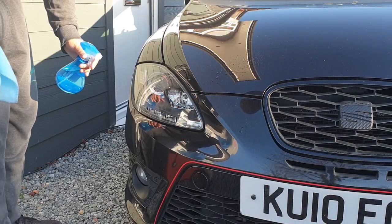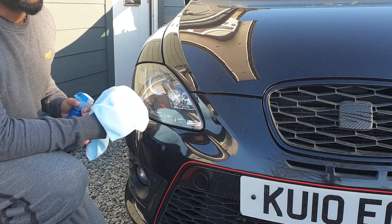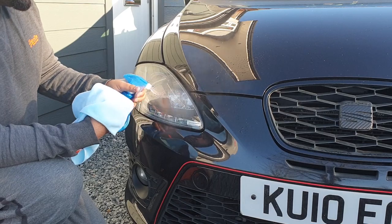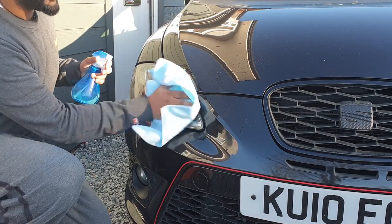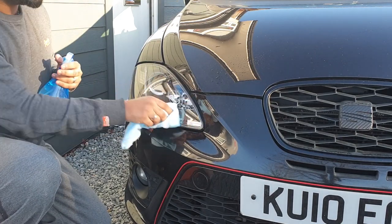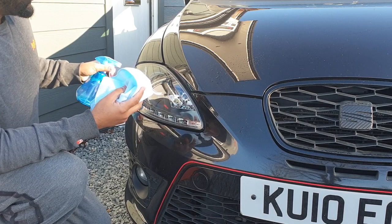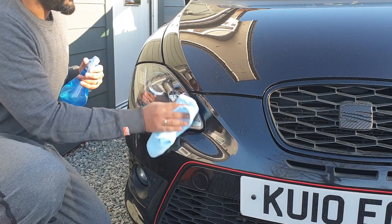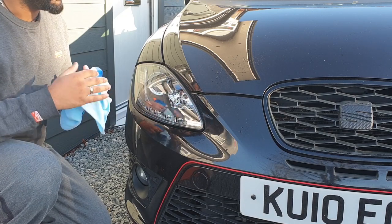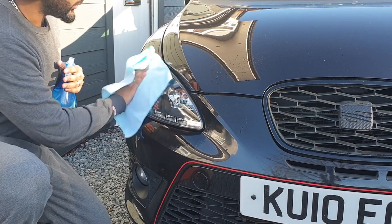The car was washed very recently anyway, but the first thing you want to do is wash your headlight a few times. Use your spray bottle, spray it a few times and clean it with a clean microfibre towel. The adhesive on the back of the tint film is going to stick to everything, so if you have dust or dirt particles clean it a second time - otherwise it'll stick to those rather than the actual headlight, and that's what causes it to lift a lot quicker.